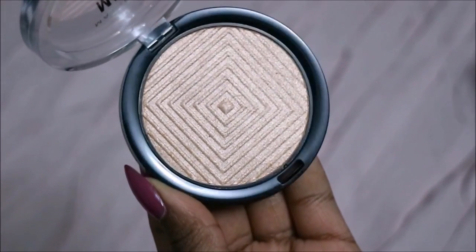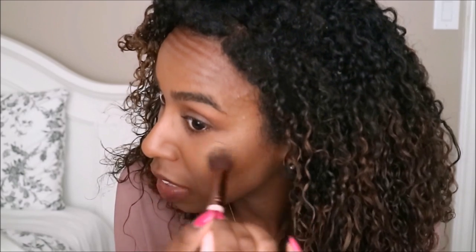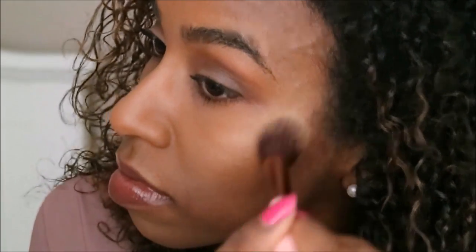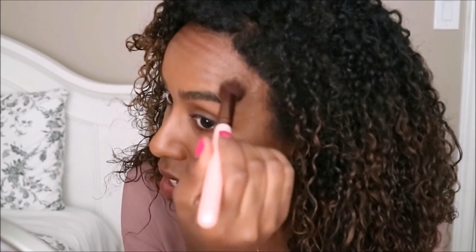Lastly, I'll be using the Master Chrome Metallic Highlighter in Molten Gold. What I like about this highlighter is that it gives very buildable coverage. If you want a more subtle look you can go for that, and if you want it more dramatic you can go for that look as well. I prefer more of a sun-kissed look, and I'm really liking how the results are coming out — it's a really nice golden highlight color.